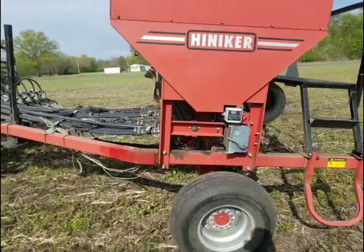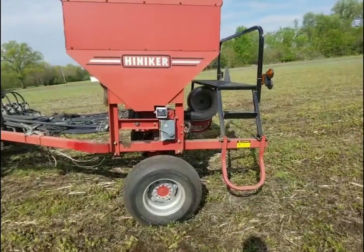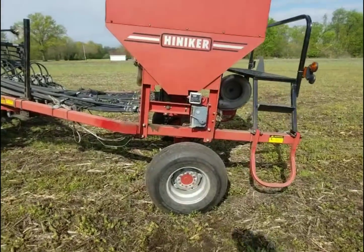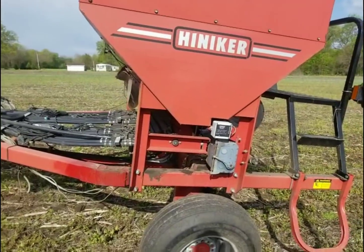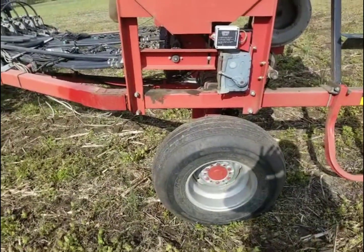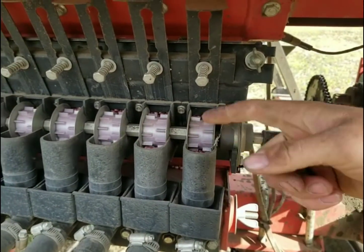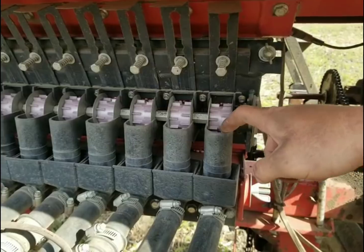Now that the planter is set we can go. For some of you that are not familiar how this planter works - I know a couple viewers have told me that they enjoy how I explain things, so I'll go ahead and explain it. The way this planter works is the wheel turns on the ground, and when the wheel turns on the ground it turns the seed shaft, and when it turns the seed shaft it turns these white wheels and they flip soybeans out into these cups.